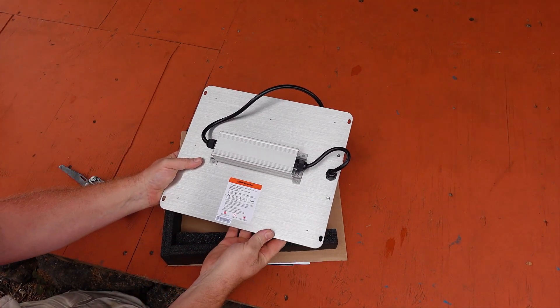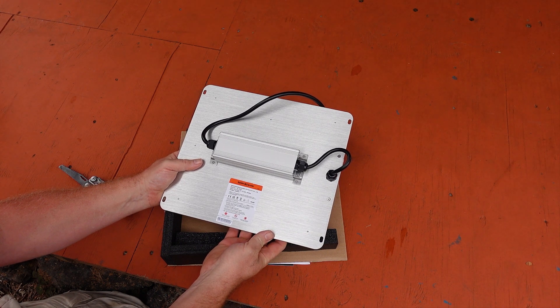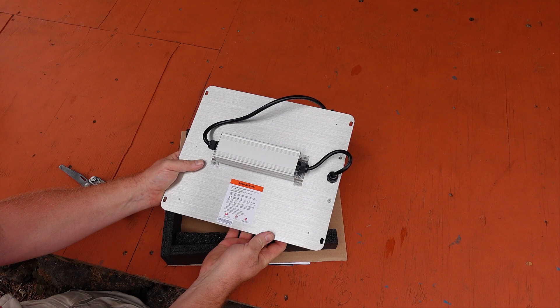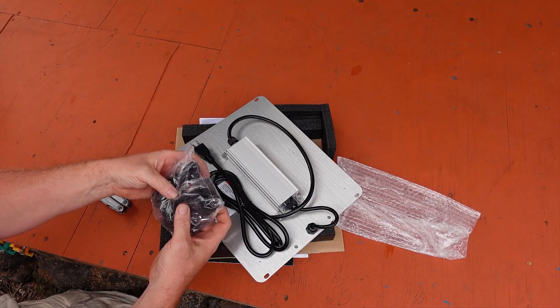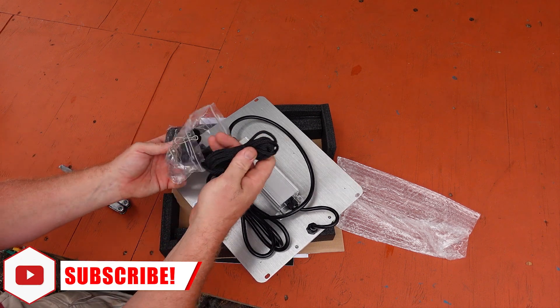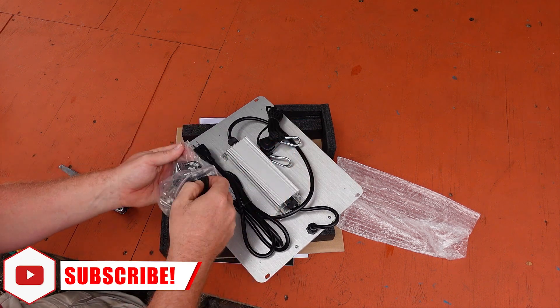It is just always on full blast all the time. You will want to use some kind of timer or switch to turn it on or off, although you could also just run autoflowers under it with the light on 24 hours a day. The SF-1000D also comes with its hanging hardware and a pair of ratcheting hangers, which is all you are going to need to get this thing hung.